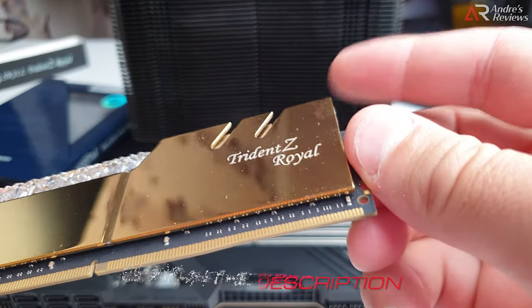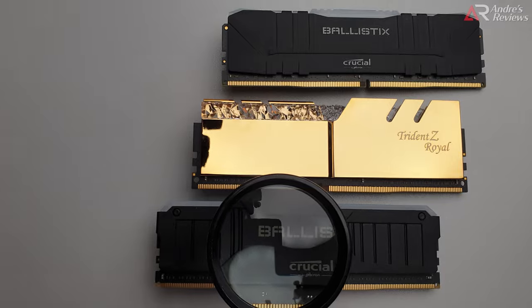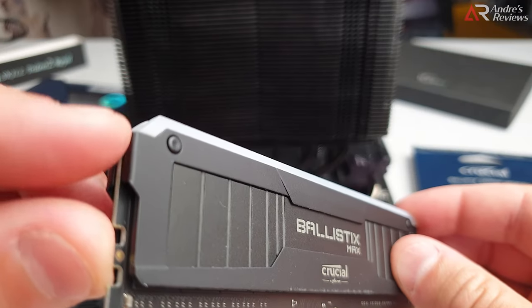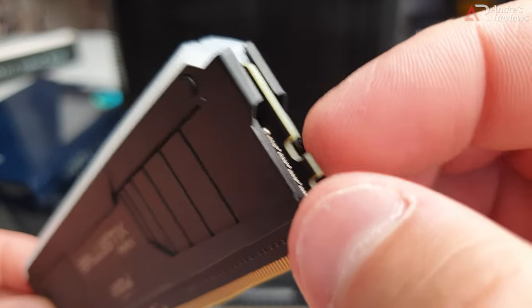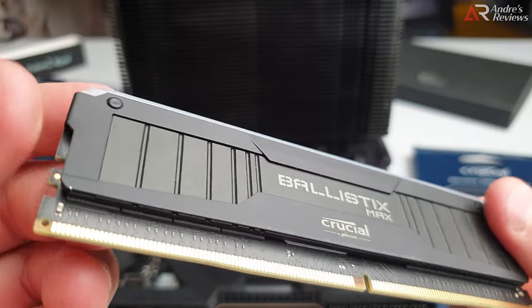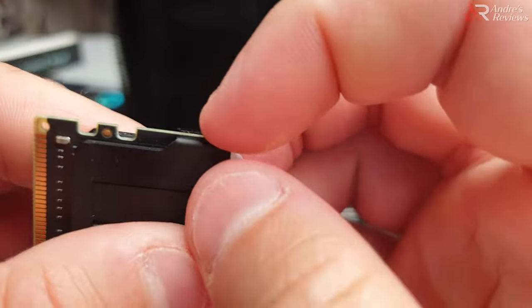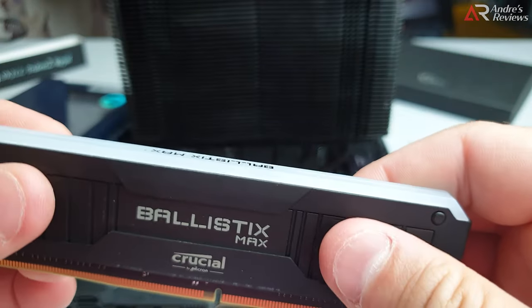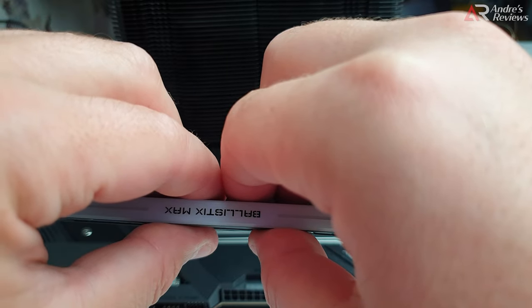I've shown you the G.Skill memory and you can clearly see the PCB, so you don't even need to touch the radiator. However, if you take the Ballistics Max, the PCB is on this side - you can see you cannot even touch it. So when you're using something like Ballistics Max you have to push into the radiator, which is bad.